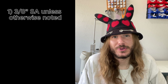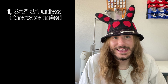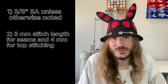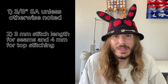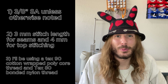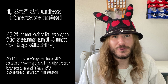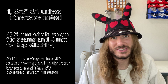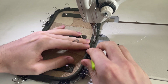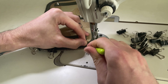Now that all the prep work is done, here are a few notes before we sew. First, I'm sewing all seams with a ⅜ inch seam allowance unless otherwise noted. Second, I'm using a 3mm stitch length for all seams and a 4mm stitch length for all top stitching. Since I have an industrial machine, I'll be using a Tex 90 cotton wrap poly core thread and a Tex 80 bonded nylon thread. If you have a domestic machine and can't use these heavier weight threads, that's fine — just use what threads you can and it'll still come out beautifully.